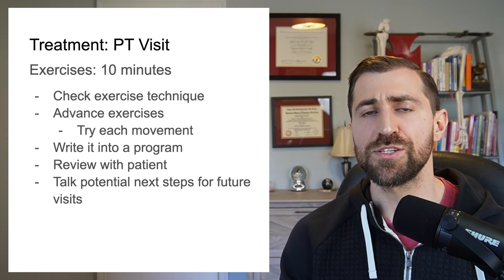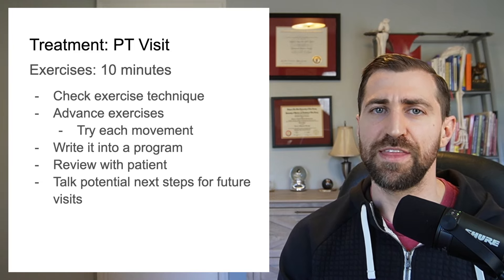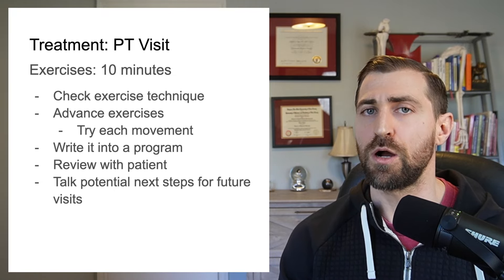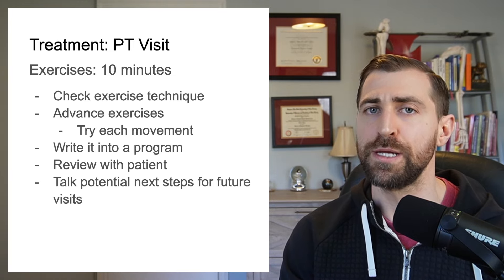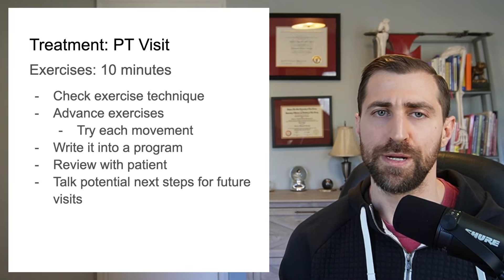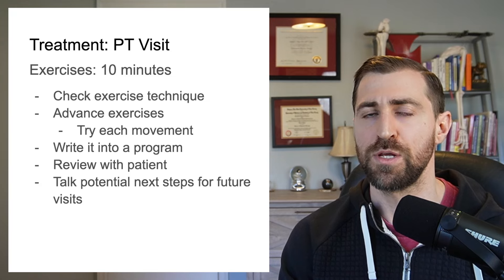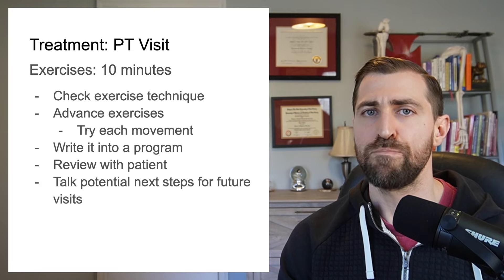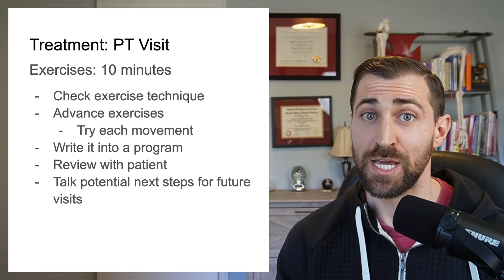After we finish up with manual therapies, we've got another 10 minutes left. At this point we go over any new exercises — if I think we're ready to advance, we'll go out in the gym, try those movements, I'll coach them up, make sure the technique is good and the exercises are appropriate. With the last little bit of time, we sit down, type it up into the home exercise program. I use Google Docs for all of my home exercise programs. Make sure the patient is on board, ask them if they have any questions, outline the next steps, and then send them on their way.